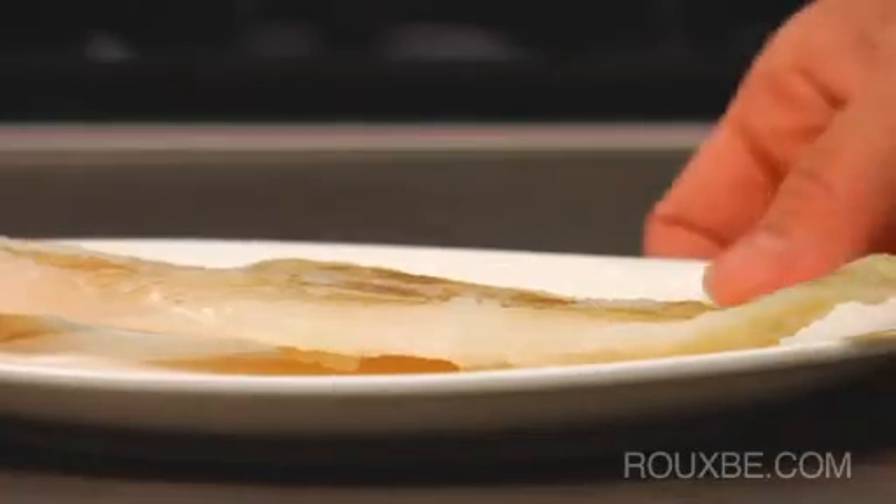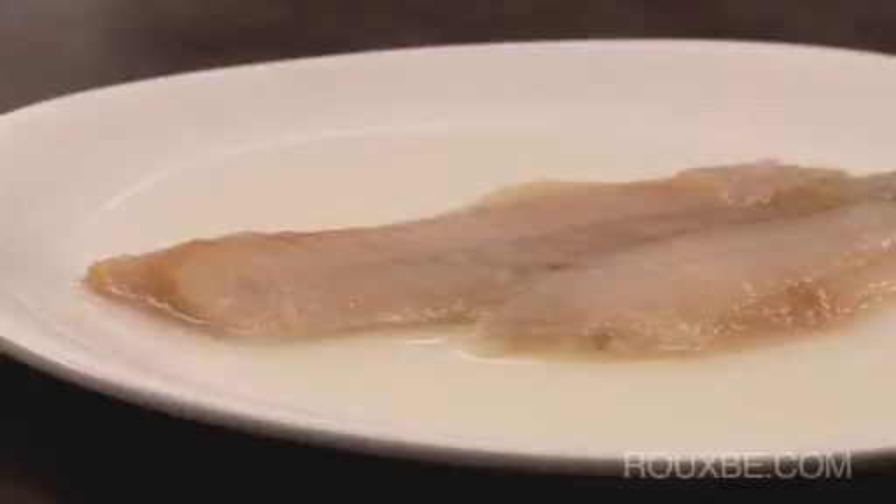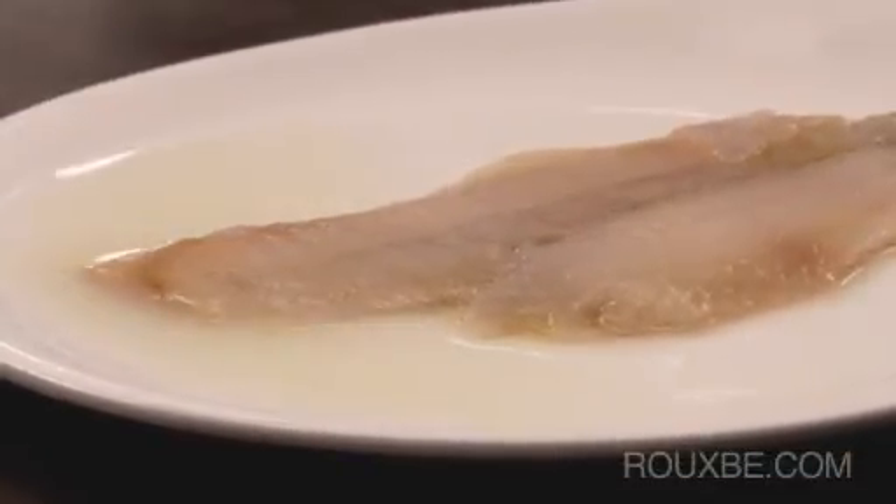Fish should also never be thawed in the microwave, as the microwave often partially cooks the fish without thawing it evenly. The texture of the fish will also become waterlogged due to the excess moisture.